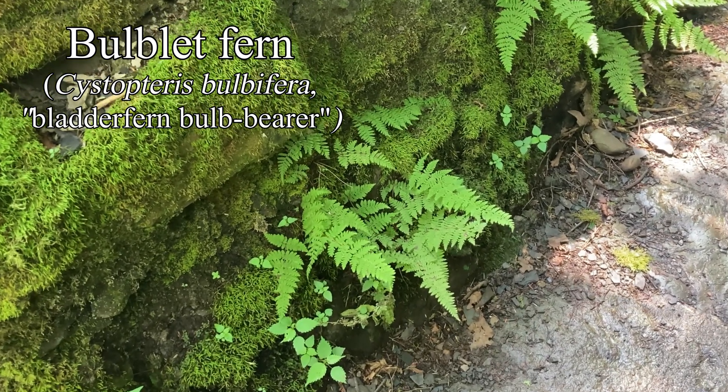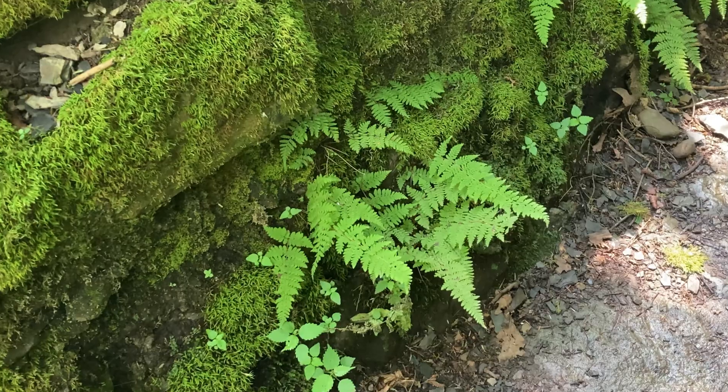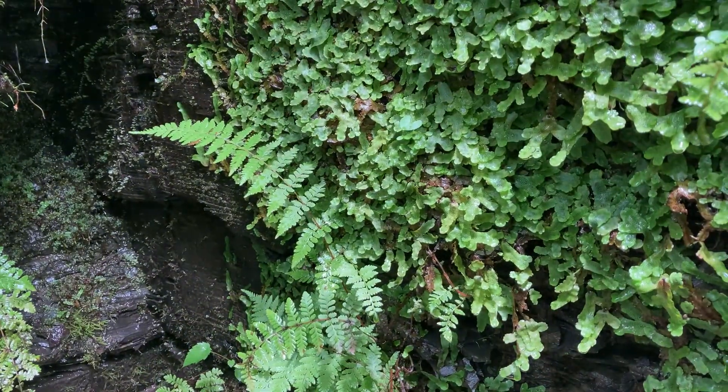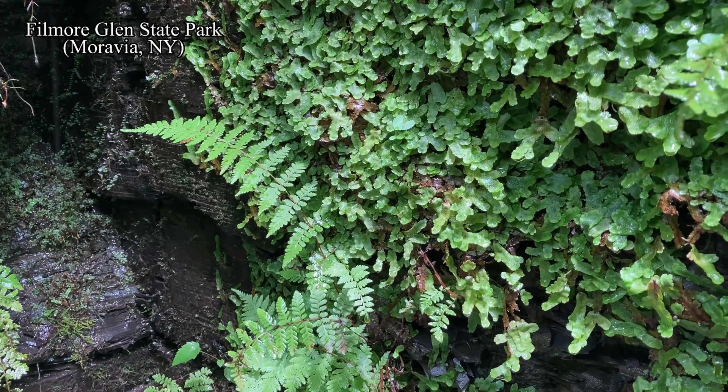These ferns love constant moisture and humidity, and limestone or calcareous ground, here sharing a wet rock face with some pretty liverworts and fern moss.